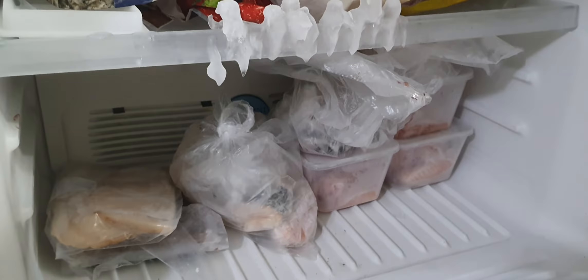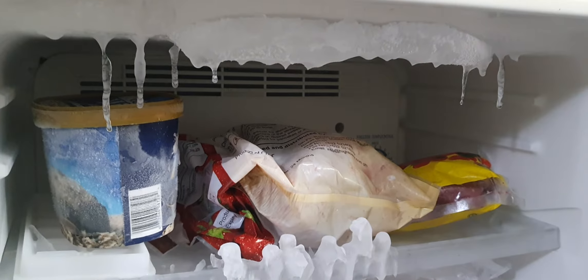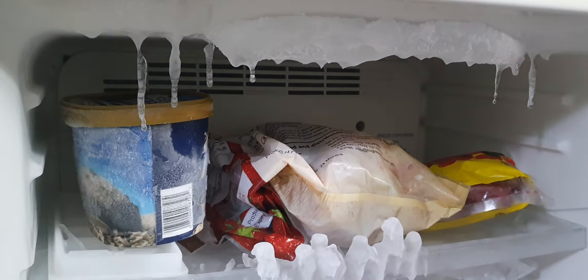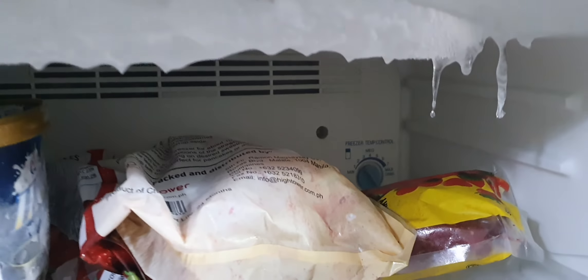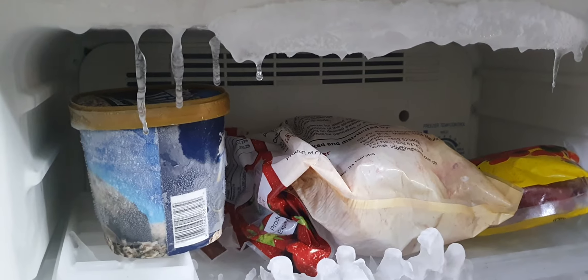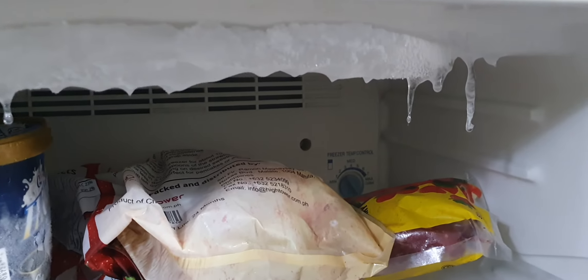Welcome to Michael's vlog in the Philippines. I just wanted to show you guys what's going on with my freezer today. Look at that — believe it or not, this is on setting number two, and it looks like an ice hotel in here. We've got icicles dripping from the top of the freezer.